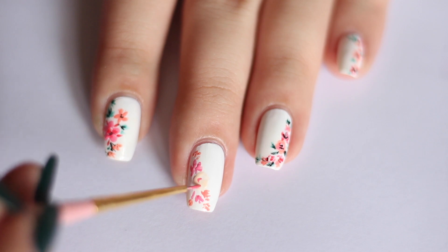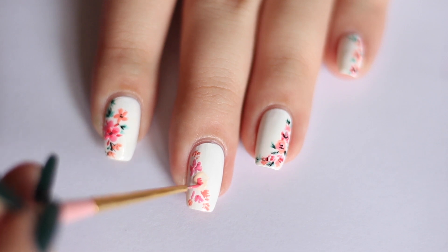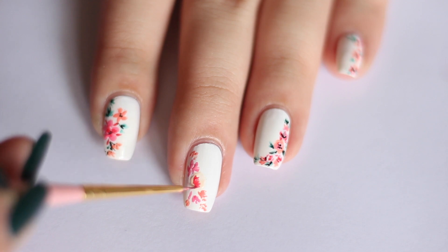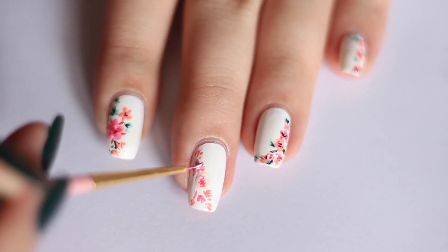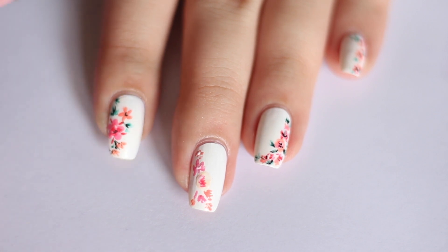Moving on to the details, I'm using the same melon and coral peach colour and I'm just scribbling on the accent flower like so. The trick to this is to not overthink your brush strokes and just freestyle it. And then I'm just going in with the white nail polish to highlight the accent flower.